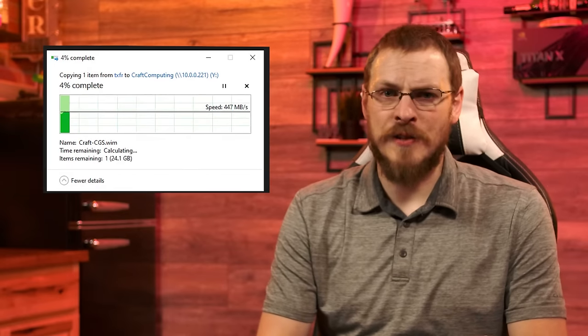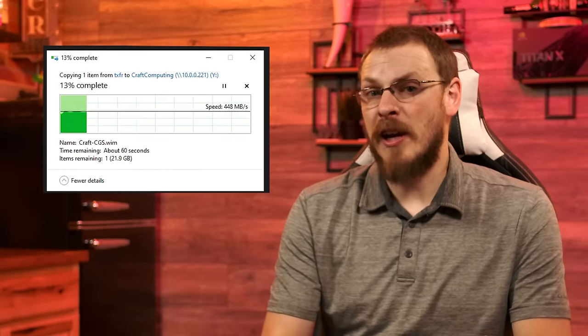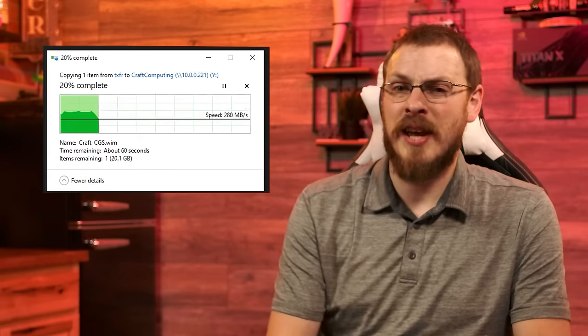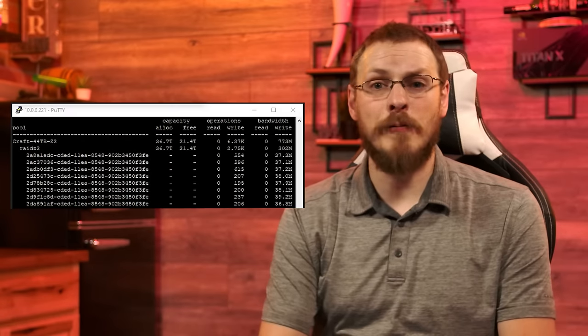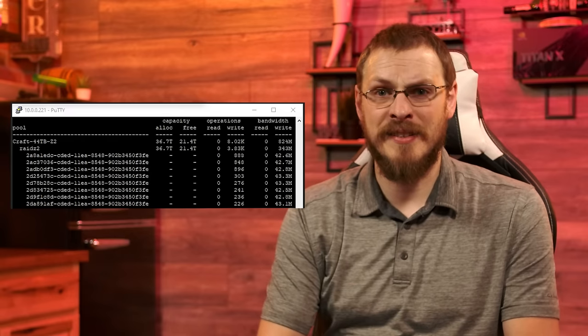Your write cache is now up and running. Before adding in the cache drive, I would see a burst at the beginning of a long file transfer, usually around 400-450MBps. After around 5GB had been copied over, the speed would drop to around 230MBps where it would stay until the copy was completed. Each disk is only capable of writing at around 50MBps, and even spread across 8 disks, that still leaves quite a bit of headroom on my 10Gb network.